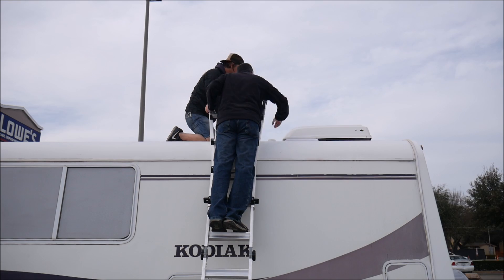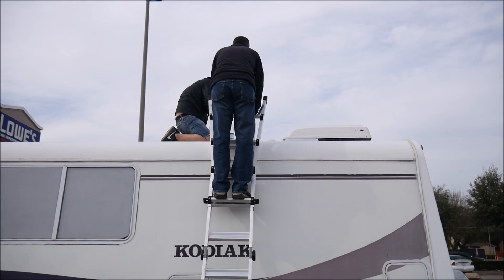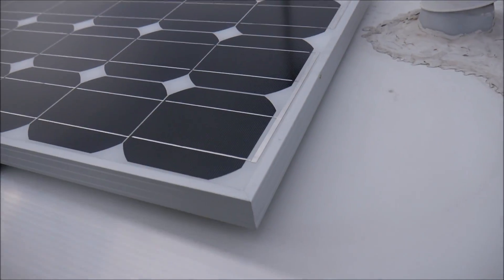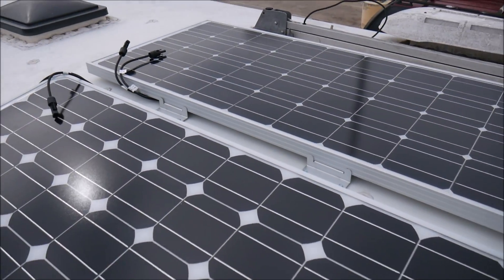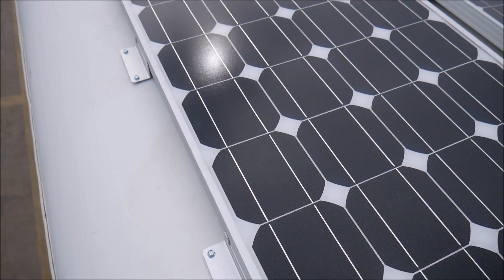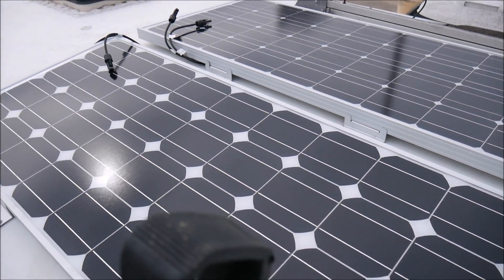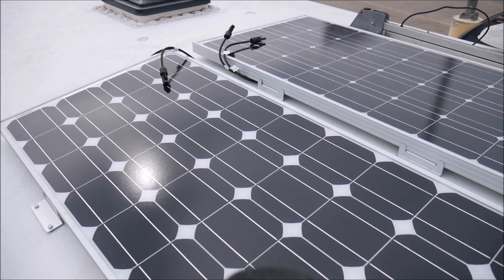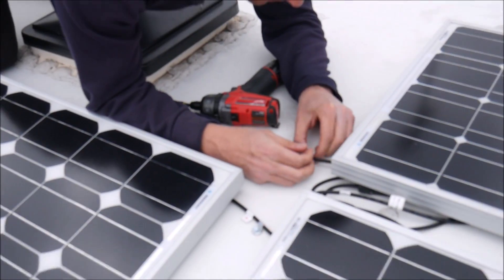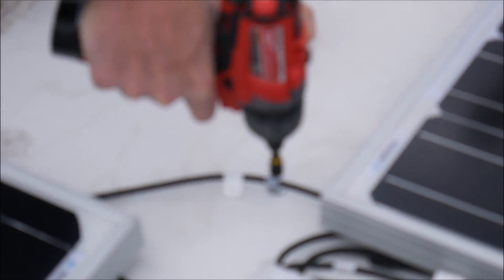We started out by thoroughly cleaning the surface of the roof where we were going to be doing the drilling and scoping out the flattest surface of the roof to install the panels. Instead of spending over a hundred dollars on curved feet for the sloped roof, we went ahead and used the Renogy brackets. We just had to get some washers and some spacers to make sure that it was as flat as possible. We then used rubber gaskets and self-tapping metal screws to attach them to the roof. There was really nowhere to hide the wires, but we did securely fasten them to the roof so that they couldn't go anywhere.